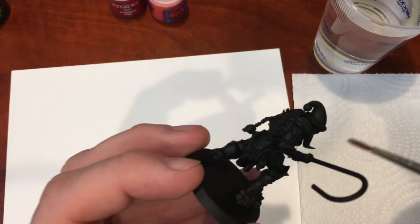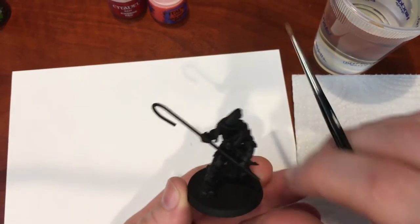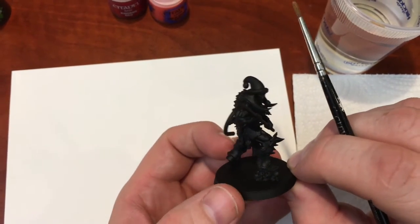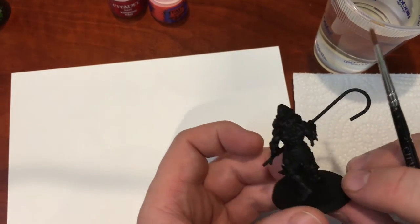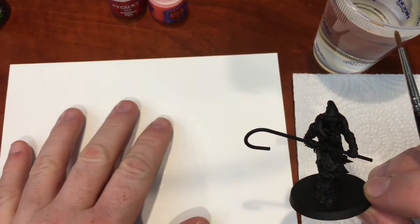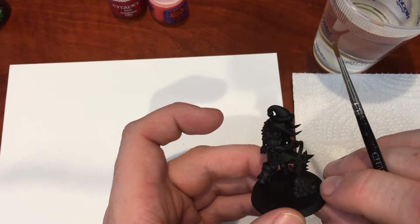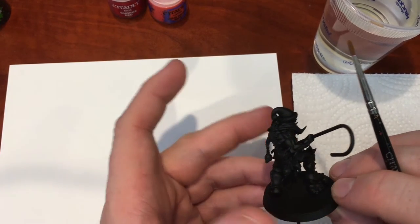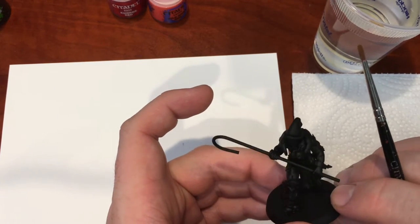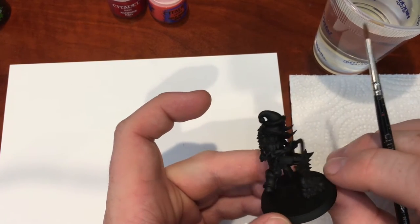We've got horns to paint, chains, and skulls. The base will be done in another video. Today I want to focus on basic painting: your first layer, a wash, a layer over top, and maybe one highlight — nothing too fancy. This isn't for veteran painters; it's for new guys playing Games Workshop products, Malifaux, Warmaachine, or Flames of War — these techniques work for all of them.